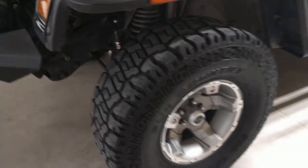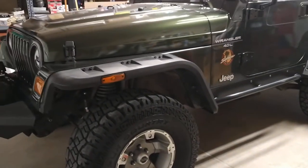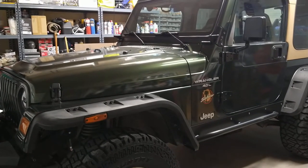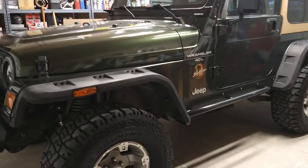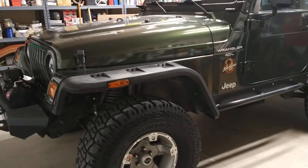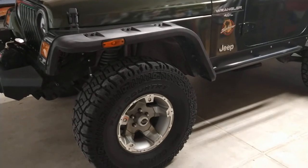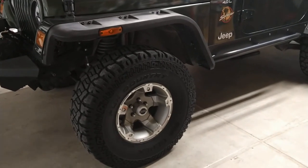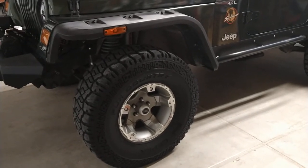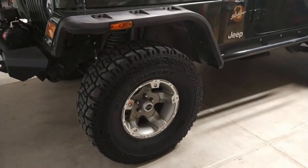She goes down the road nice and straight — no death wobble, no shaking. The steering wheel stays nice and straight even at 70 miles an hour. It still has stock gears but does well at 70 with these tires. I'm sure it's not as peppy as it was on the factory tires — I'm not even sure what size they were, probably like a 29 inch overall.